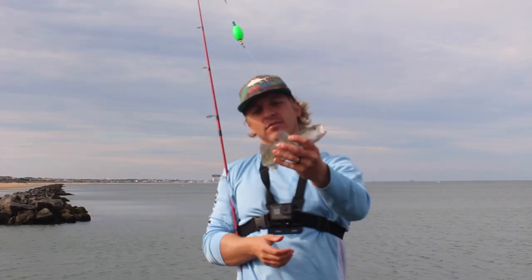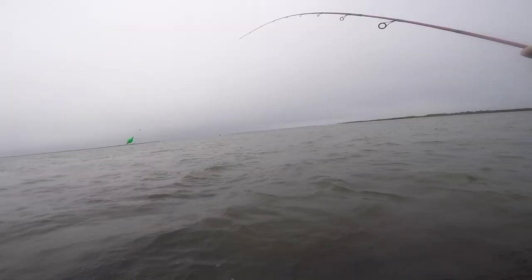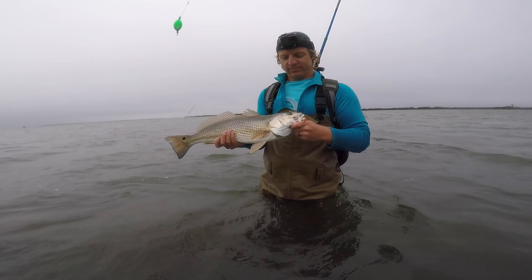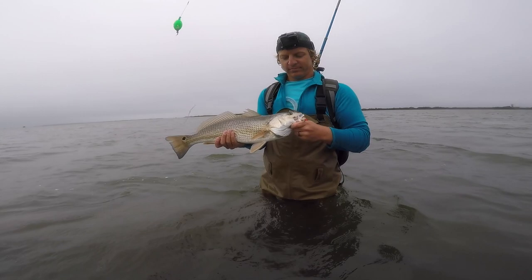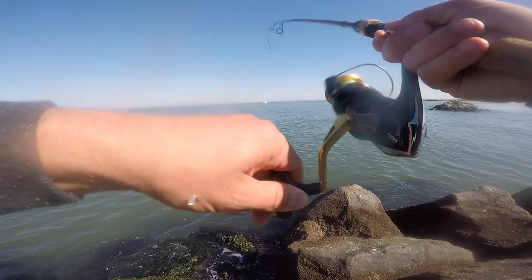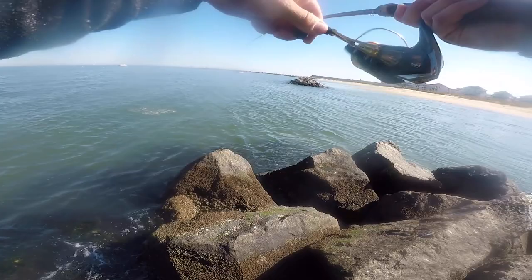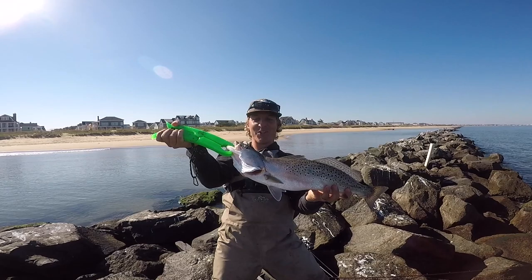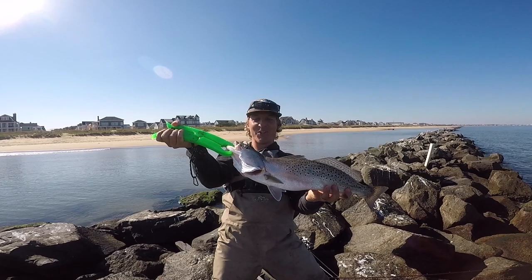Alright y'all, this ain't nothing to write home about, but here's the popping cork in action — and oh, that's a big one! Stay — pet it! That's bigger than mine!